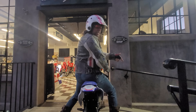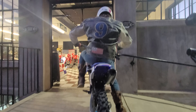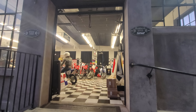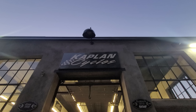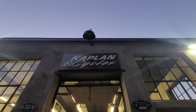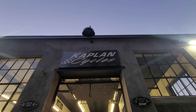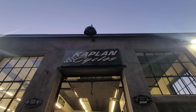Clean on the inside, clean on the outside. Kaplan Cycle is your one-stop shop for vintage and antique motorcycle needs. Also Kaplan America on YouTube, Kaplan America on Instagram — like, share, and subscribe. God bless America.